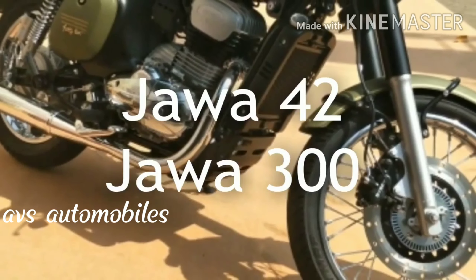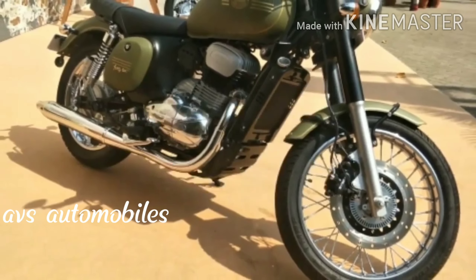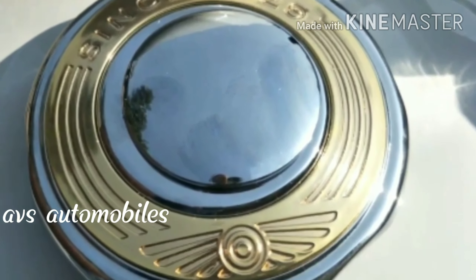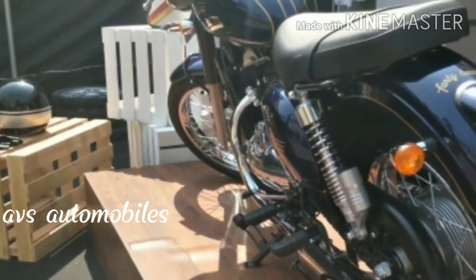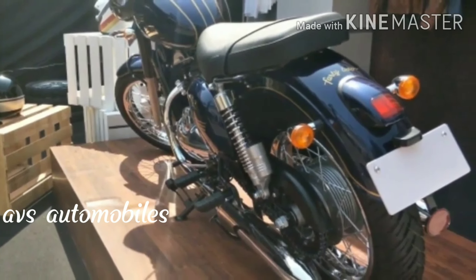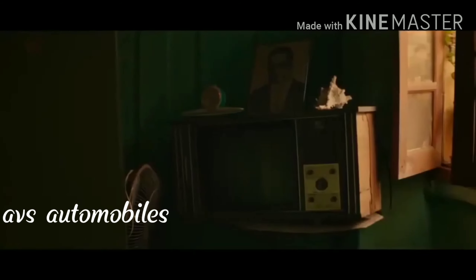One is Jawa 42 and the other is Jawa 300. If you buy the Jawa 300, you can compare it to the Royal Enfield Classic 350. If you buy the Jawa 42, you can compare it to the Royal Enfield Thunderbird. So Jawa 300 and Jawa 42 compare to Royal Enfield Classic 350 and Royal Enfield Thunderbird 350.